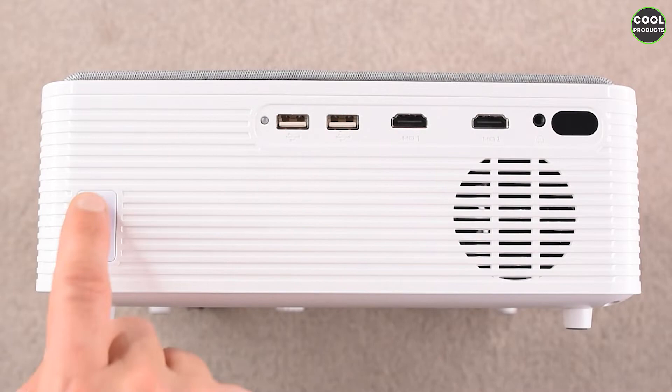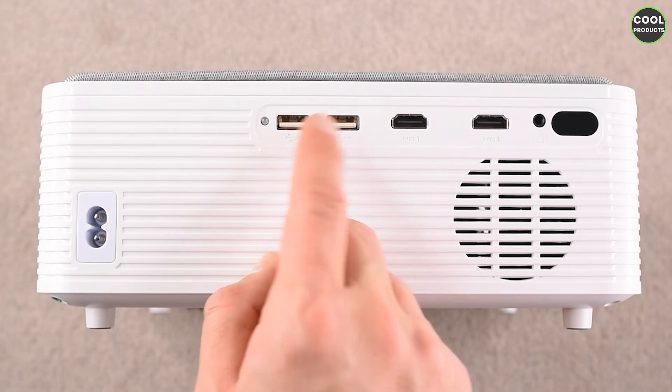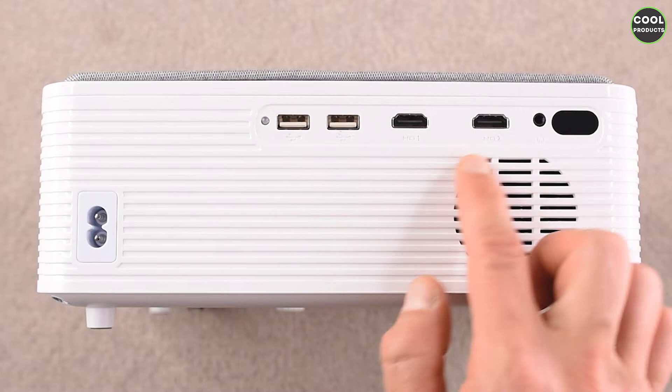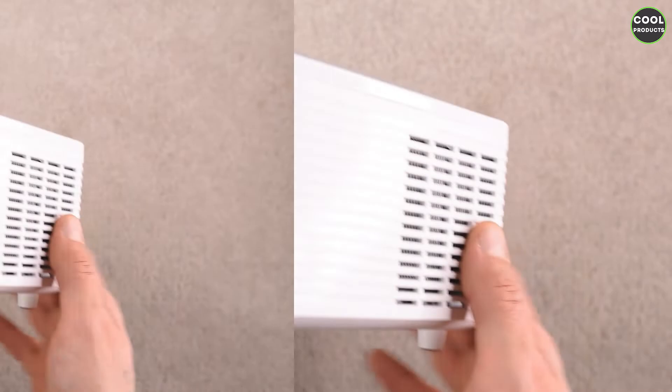These are the ports on the projector. There is the power port, we have two USB ports — I think this one is USB 2.0 based on the color. We have one HDMI and a second HDMI, and we have the jack port for the audio.